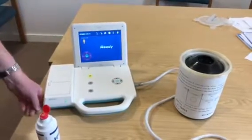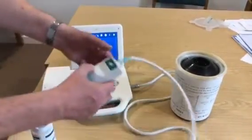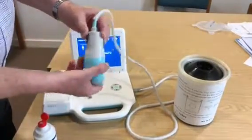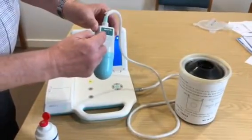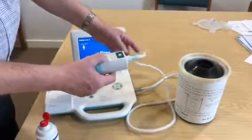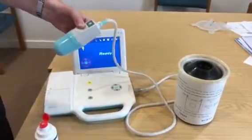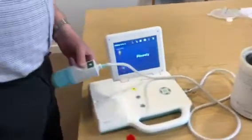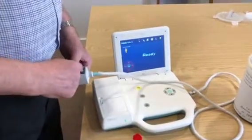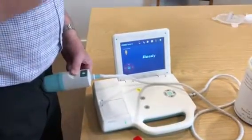Now we're ready to do the scan. The probe itself has got a picture of a smiley face and feet. The probe would be placed halfway between the belly button and the pubic bone, face to the patient's face.